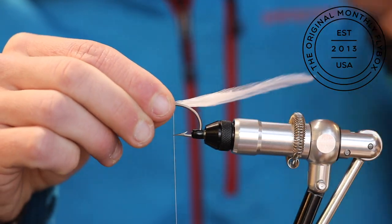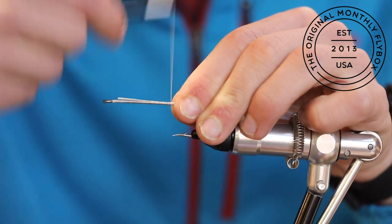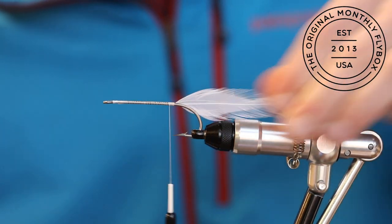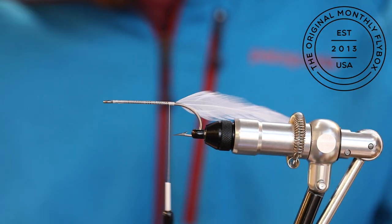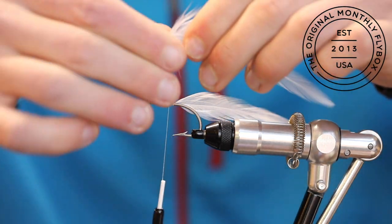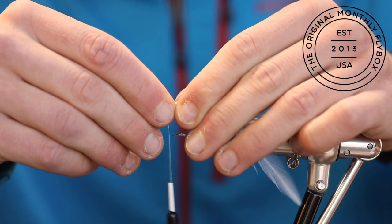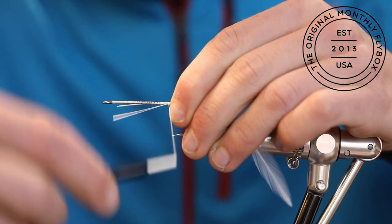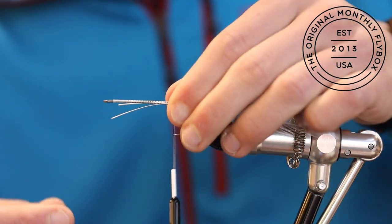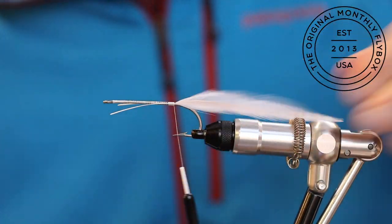Take a clean piece of saddle hackle and tie it in just above the bend of the hook. Now tie in a second one on the opposite side of the shank. We're going to tie in two more matching pairs of saddle hackle. When tying in all four of these, make sure all the tips line up.